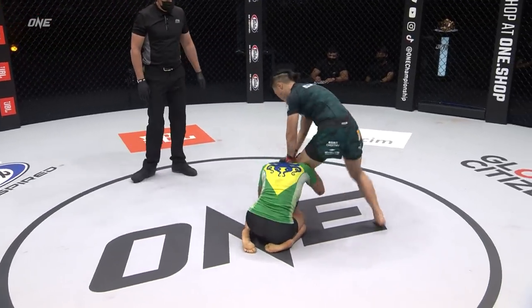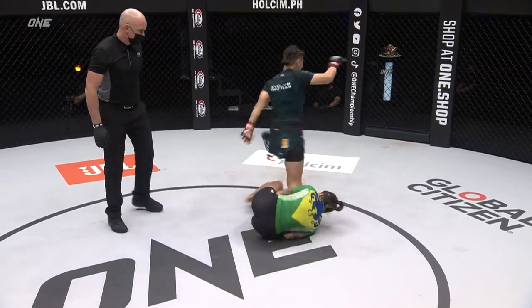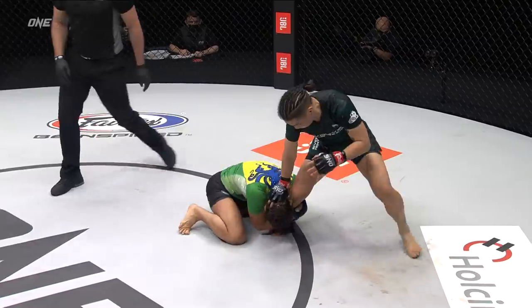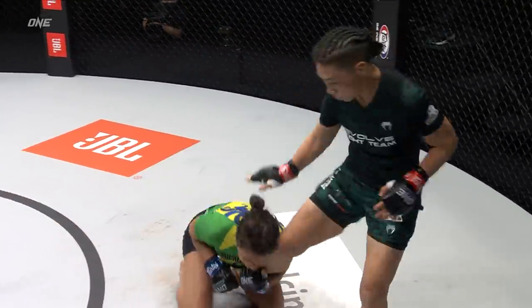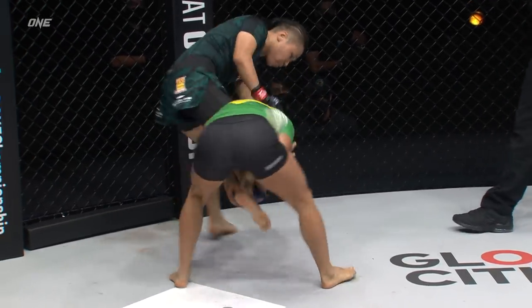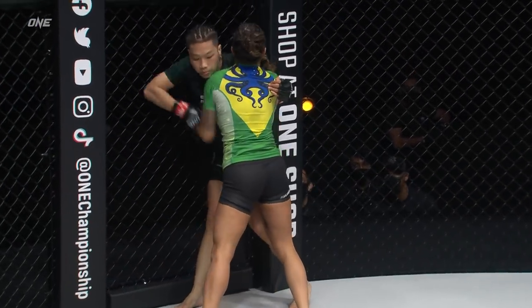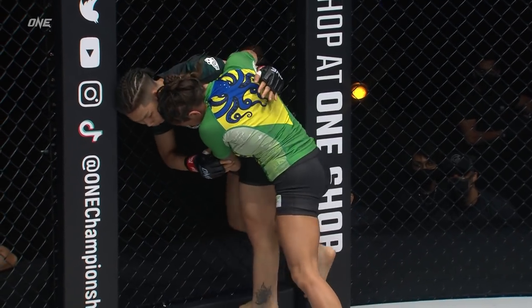Nicolini, if it goes to ground, it will be all her. She tries to pick that ankle early on. Zhang Jingnan stays vertical. Nicolini holding on to this ankle. That octopus is a very good sort of metaphor of exactly what's going on. The way that she is transitioning to these ankles is incredible. Now she's working her way back up into the body lock.